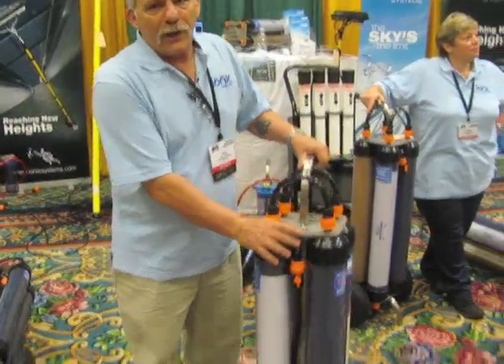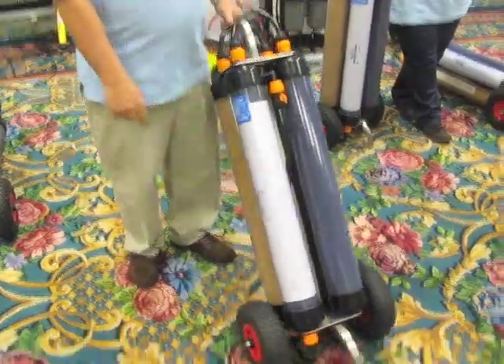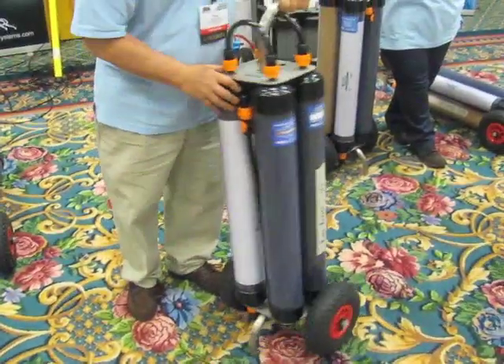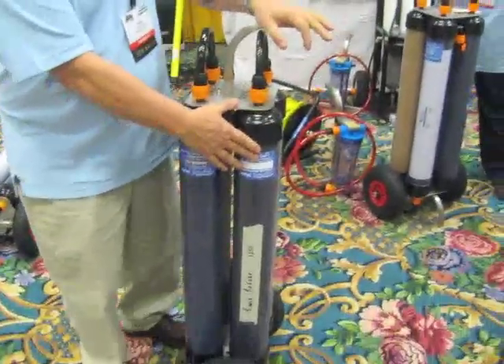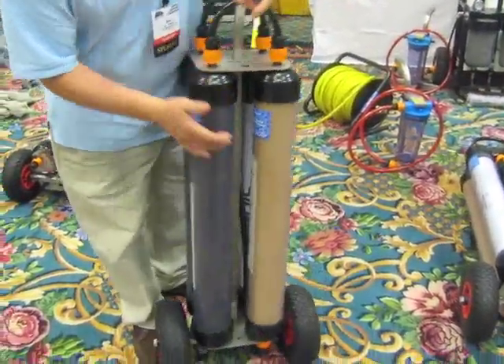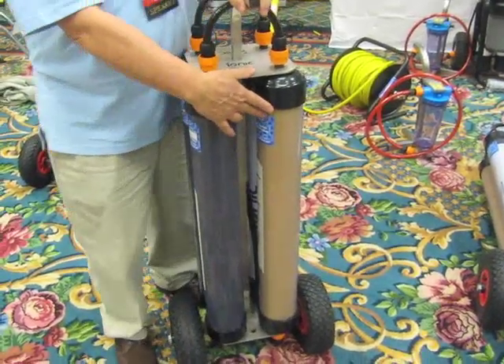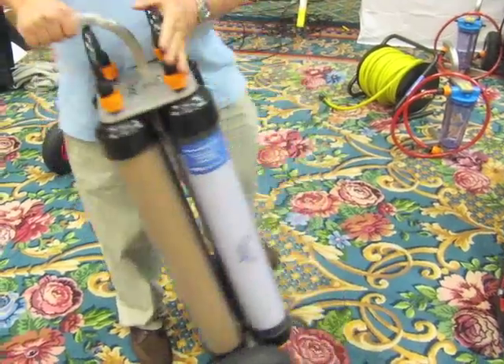A multi-stage filtering unit — the only moving parts on it are the wheels. There is a carbon sediment filter that removes microscopic trash and chlorine. There is a water softener that takes out calcium and magnesium and replaces it with salt.